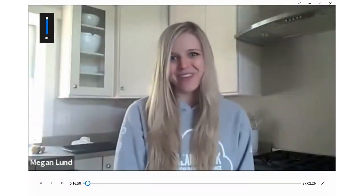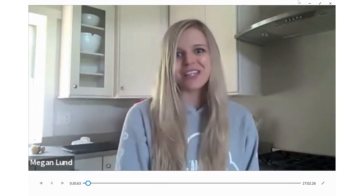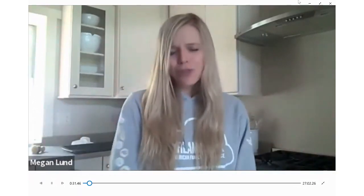Hello and welcome to the American Family Insurance Dream Bank page, where we believe in the transformative power of dreams and are committed to helping you pursue yours. We are so excited to be cooking today with you some fluffy sugar cookies, all in celebration of the 4th of July this week.